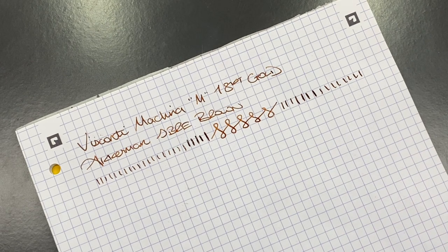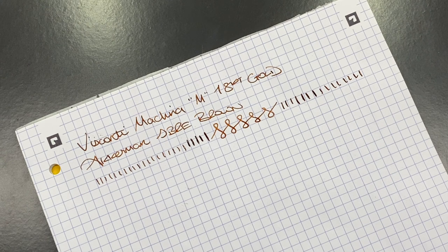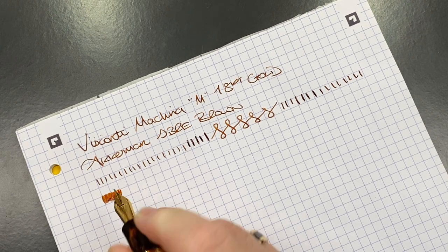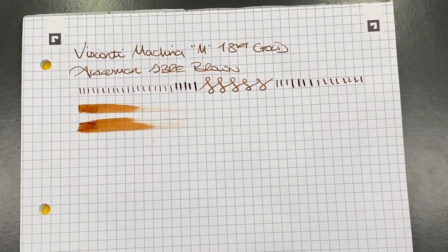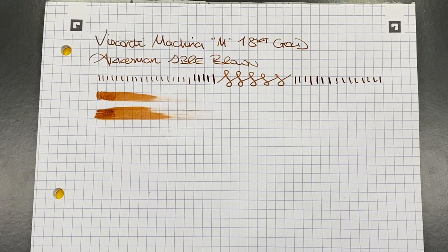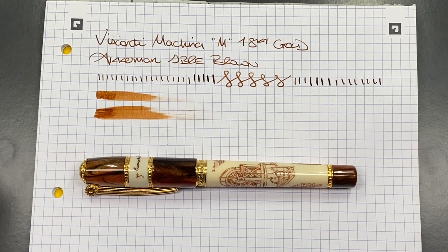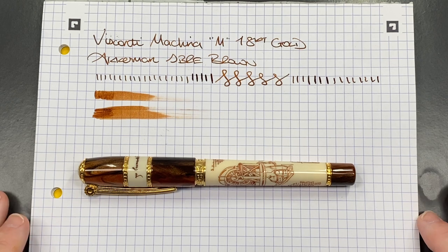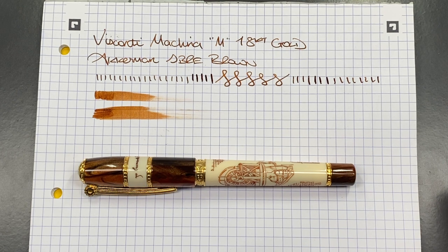I'm not getting any hard starts or skips. You can see that before I finished these lines and then started again, I'd actually left the pen uncapped for quite a period of time — no hard starts, no skips. This nib actually writes really well. In terms of wetness, this is a fairly wet nib, but it's not a fire hose. It's not like a lot of the 23 karat palladium nibs in my collection where the ink can smear all the way across an A4 page. For me this is not super fire-hose wet but it's also not a dry nib, and I do like how it writes.